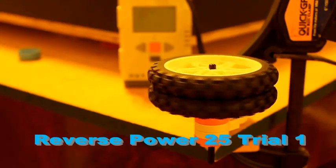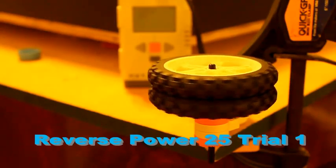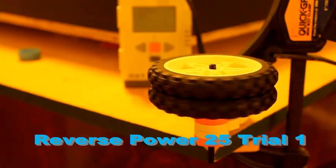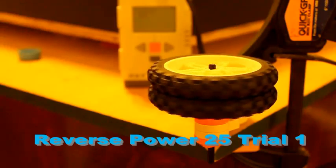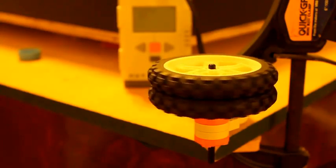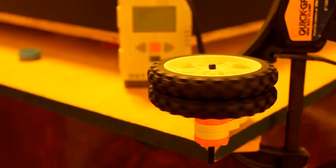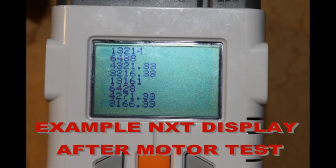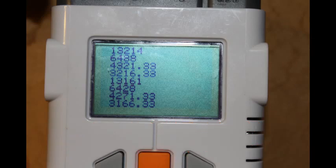After each motor was tested, we monitored the battery voltage. If the voltage dropped below 8.4 volts, we would charge the battery. As the battery voltage drops, the motors will slow down, so in order to achieve consistent results, it is important that all testing is done with the battery close to full charge. The first line of the NXT display corresponds to running the motor at power 25 in the forward direction — in this case, it took 13.2 seconds for the motor to finish the 10-revolution test.